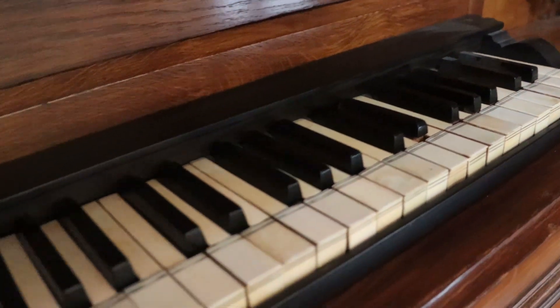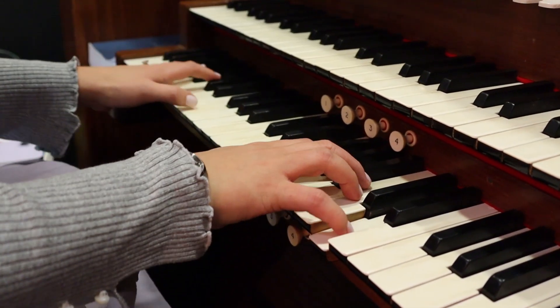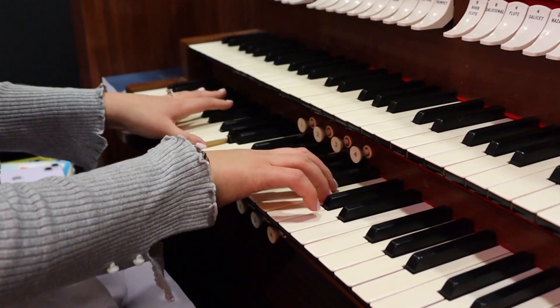That's a really special instrument because there are only two in this country and the other one's at Eton. So we're very, very fortunate to have this little Dutch chamber organ. As you can tell, this is a full spectrum of instruments for any organ scholar.